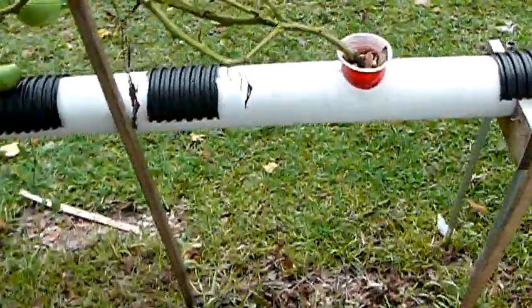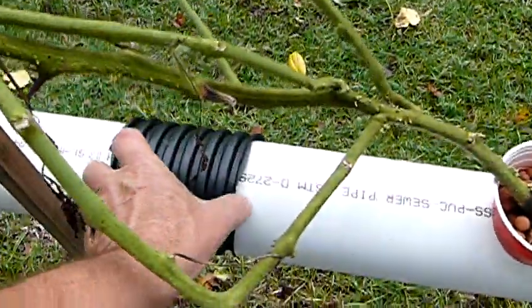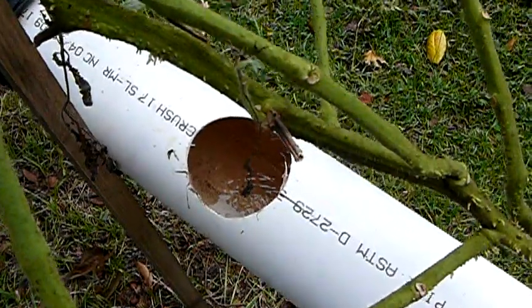In contrast, if you look at the system over here — which had a similar problem — I've been running hydrogen peroxide. You can see the roots are basically white or clear.